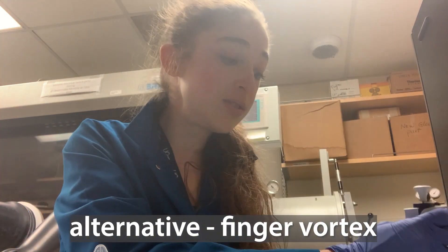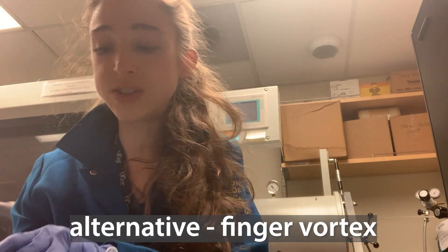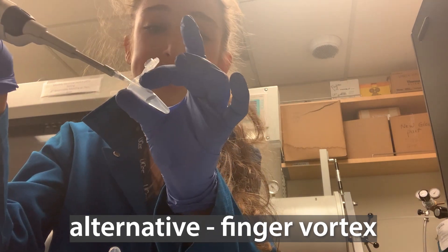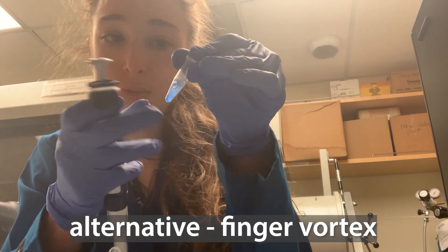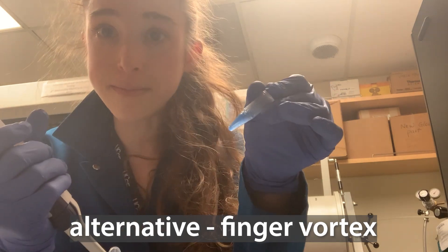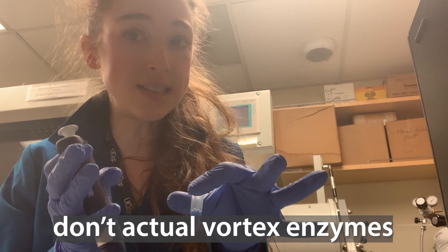Alternatively, you could skip pipette mixing altogether and use my favorite thing — the finger flick — or do a little bit of pipetting first. A really great way to mix things is the finger vortex. You just kind of spin it and it gets nicely mixed. It's kind of fun. You're able to finger vortex even if you have an enzyme in there — something that's sensitive.